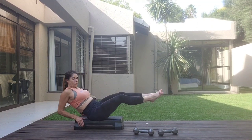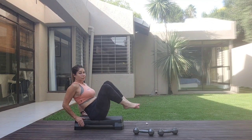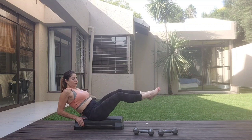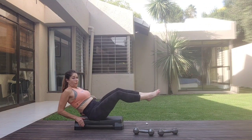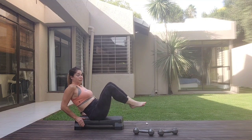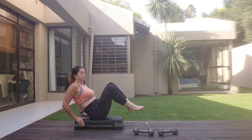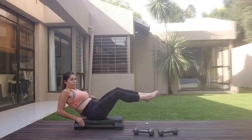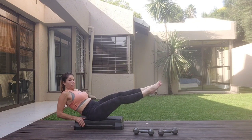One, two, three, four, five, six. Pull those abs in — round into the lower back. Two, three, four, five, six, seven, eight. One more set. Three, four, five, six, seven, eight. Hold it.